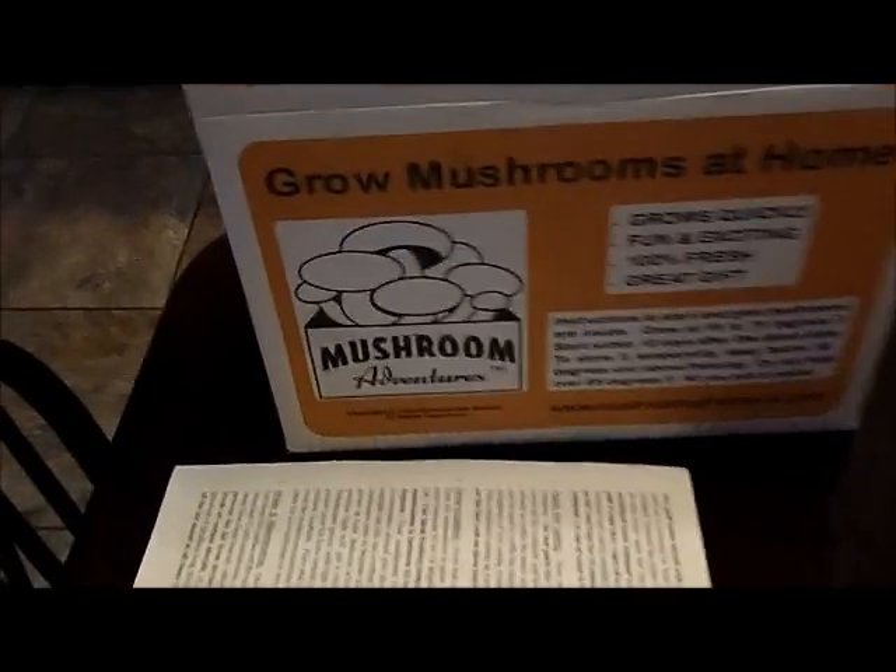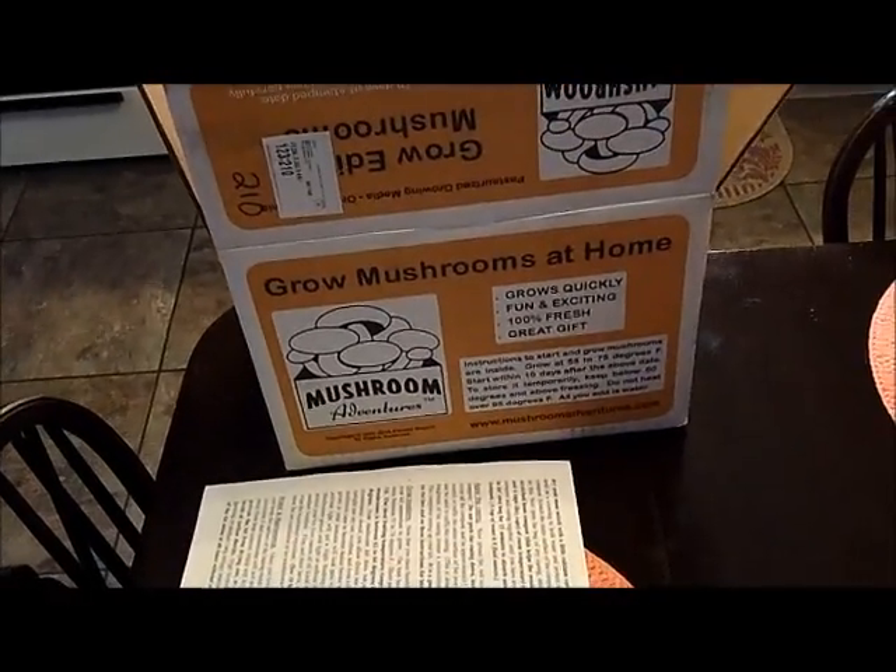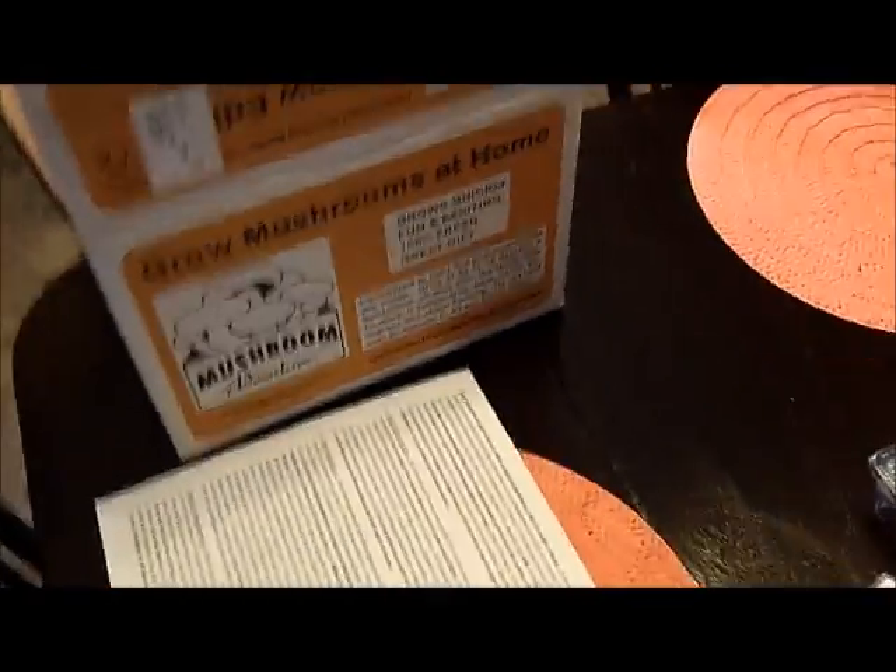I just got this kit from FedEx. It's from Mushroom Adventures — it's the white button mushrooms. Basically it's a big box and I just opened it up.